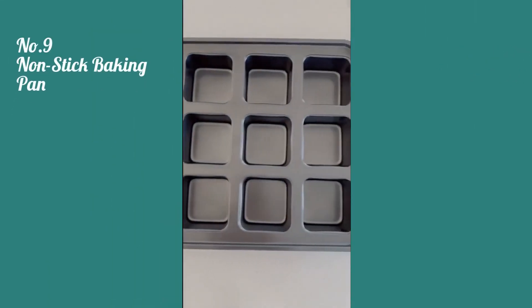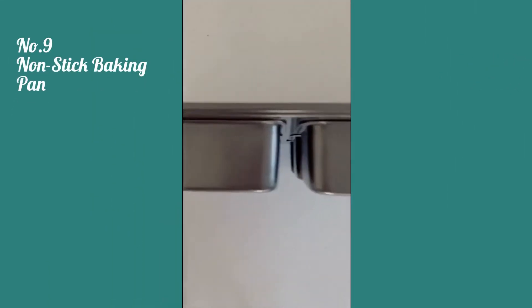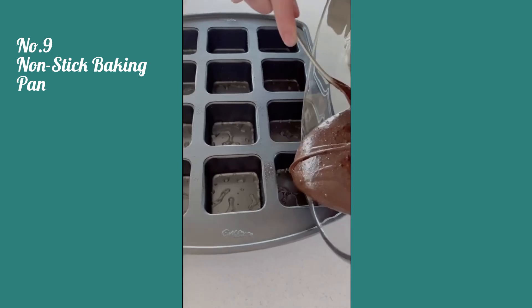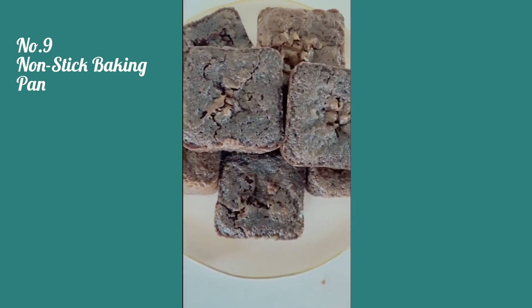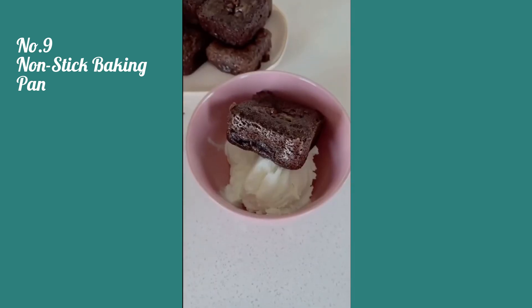If you are someone who loves brownies, you will love this individual serving-sized brownie pan. It makes 12 brownies and it's great because you don't have to slice them or make a mess, which is also great for entertaining or events. And every piece is an edge piece, which everyone loves.